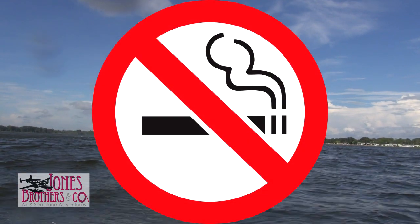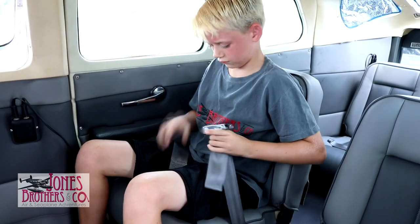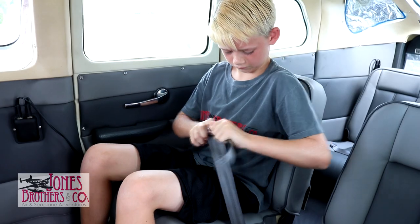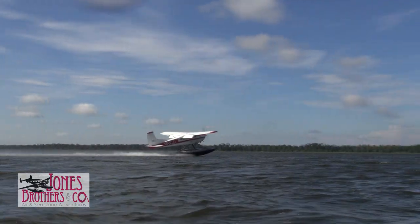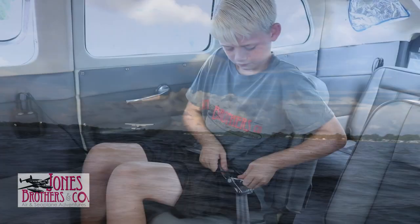Federal law prohibits any smoking in the aircraft. It's a federal regulation for all pilots, crew, and passengers to wear seatbelts during taxi, takeoff, and landing. We ask you to remain seated with your seatbelts fastened during the entire flight. The pilot will inform you when it is safe to remove your seatbelt.